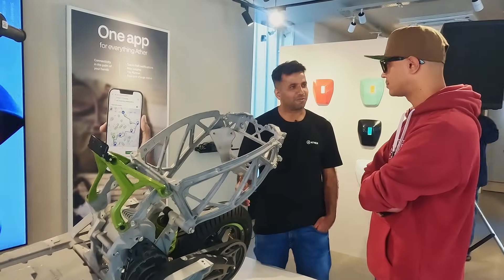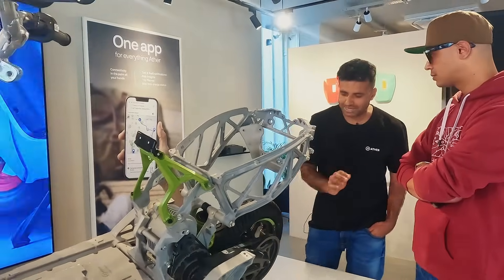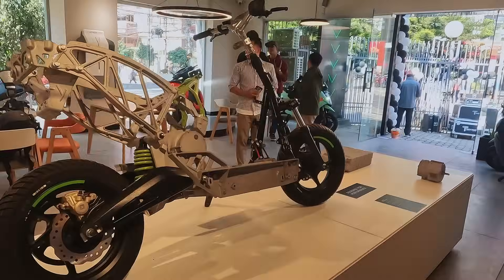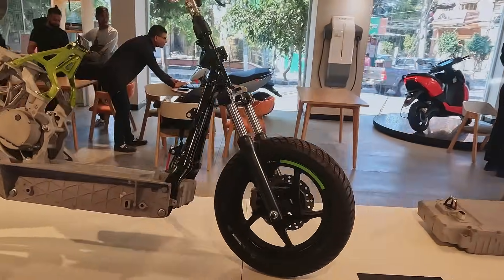On average, I've seen from my data — it's about 15,000 to 20,000 km from the belt. To replace it, the belt costs a certain amount in Nepal. The engineering team is working on that, though I'm not sure of the exact figure right now.